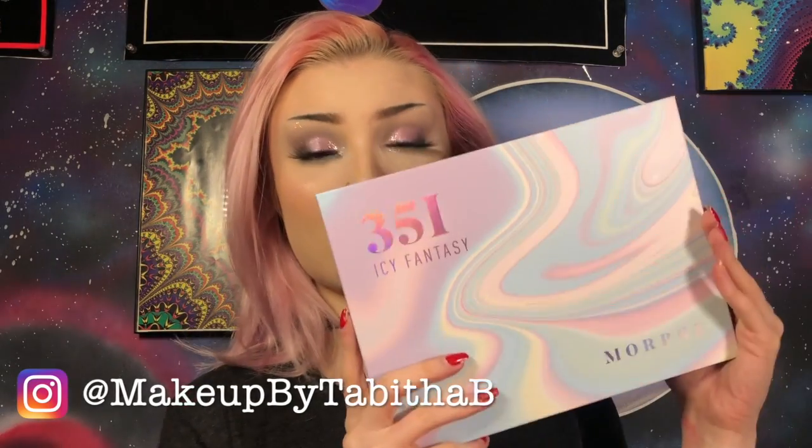Hi guys! Welcome back to my channel. So recently my boyfriend got me the new 35i Morphe palette and it is so pretty, so of course I had to dive in there for you guys today. So if you want to know how I created this look, then keep on watching.